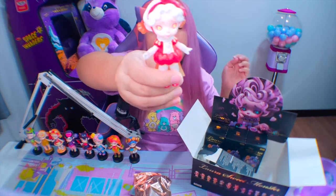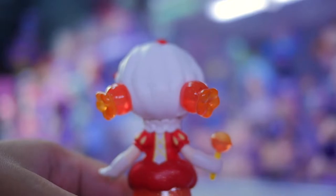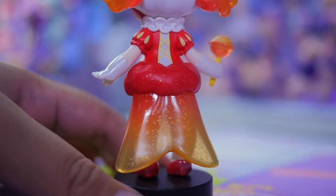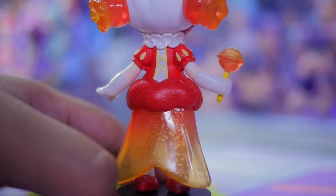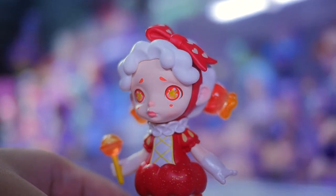Ang cute, parang royalty! So this one is called Bloody Mary Hard Candy. Yung kanyang pigtails mukha talaga siyang hard candy — translucent siya. Yung parang cape — hindi siya cape, hindi rin siya gown totally kasi nga maikli lang — comment down below na lang kung anong tawag dito — pero yun, parang may glittery effect siya. Then yung hair niya parang whipped cream.